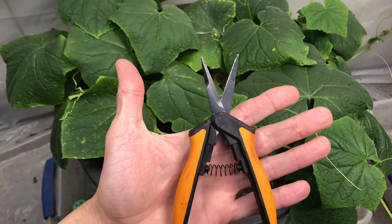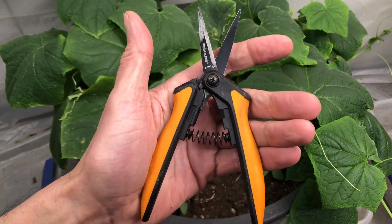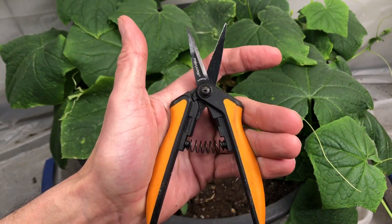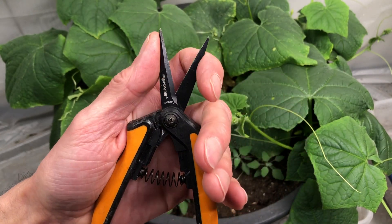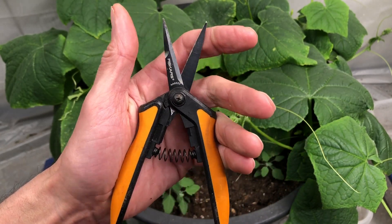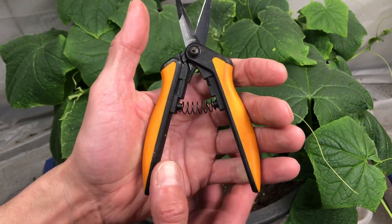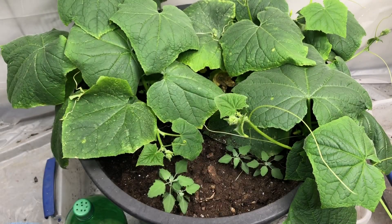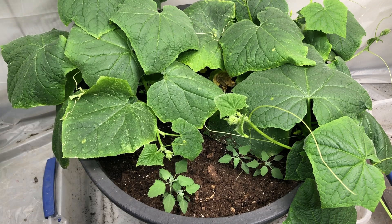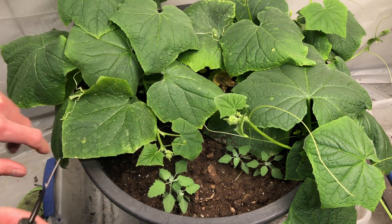I've got my Fiskars pruners. If you're looking for a really good set of pruners, these Fiskars are great. They've got a great return spring on them and they're part of the Arthritis Society's recommended tools. So especially for some of my older viewers, if you've got arthritis in your hands, these things are fantastic. What we're going to do is get into the center of this mess and cut out every second plant.